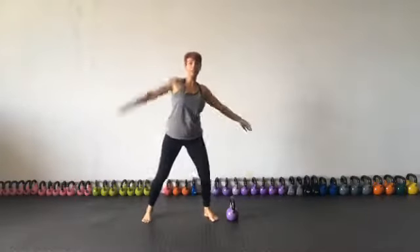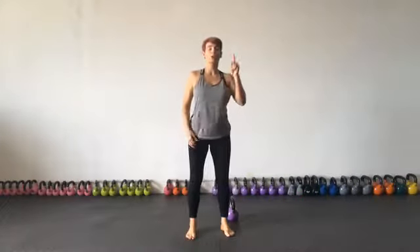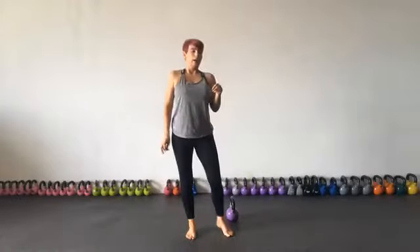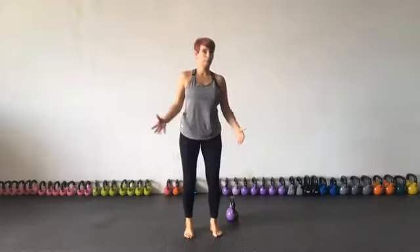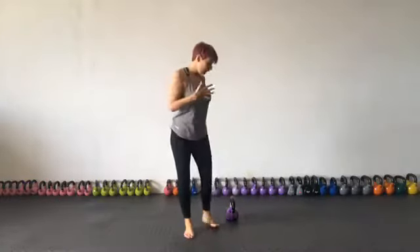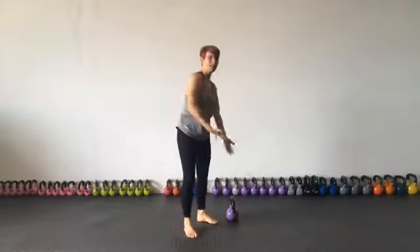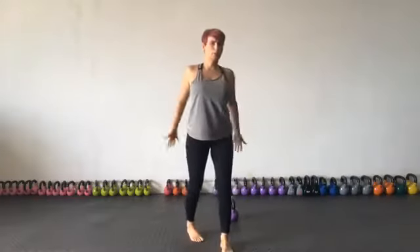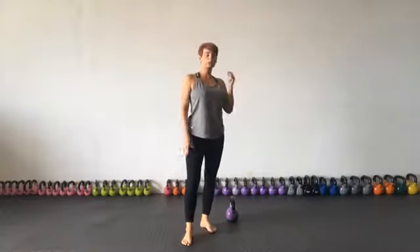That was the kettlebell swing. Normally when people see it for the first time they have two responses: one is 'holy good lord, you want me to do that, that was really weird,' and two, they're a bit like a deer in the headlights. It does look a bit intensive, a bit scary. There's a bit where you're on the ground, a bit where you're up here, and you think it's got something to do with the arms — but maybe it's the butt.